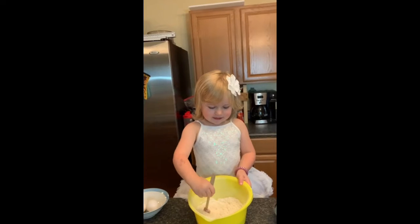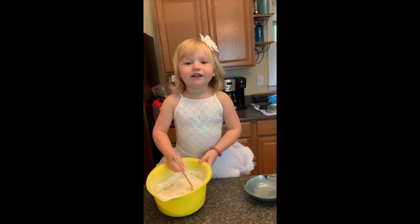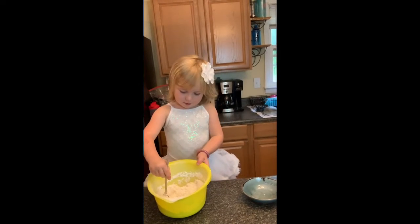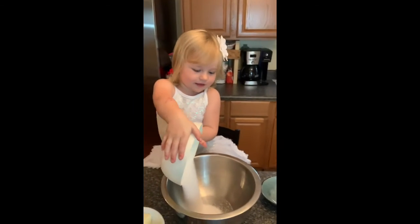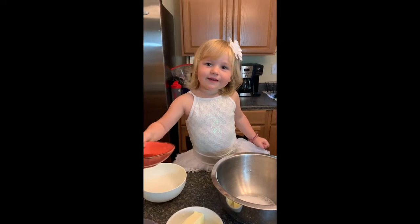First we're going to mix it up. Now we're going to mix the batter up, or the base. And now the act check.